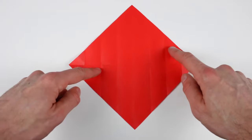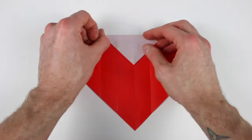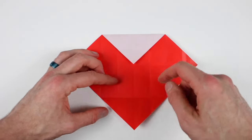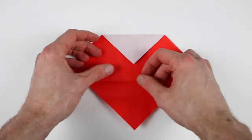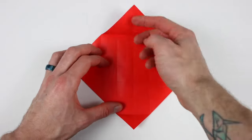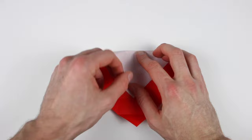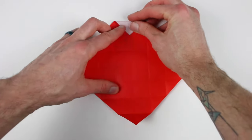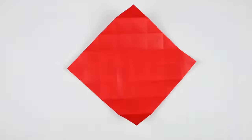Now rotate the paper and repeat all of those steps right here. So bring the top and bottom corners into the center. Then unfold the bottom and bring it up to the center of the top edge, and then unfold and bring it up to the center of the first crease. Then unfold and bring it up to the center of the second crease up, and then unfold and bring it into the center of the crease closest to it. Then unfold everything. Now we can turn the paper over.